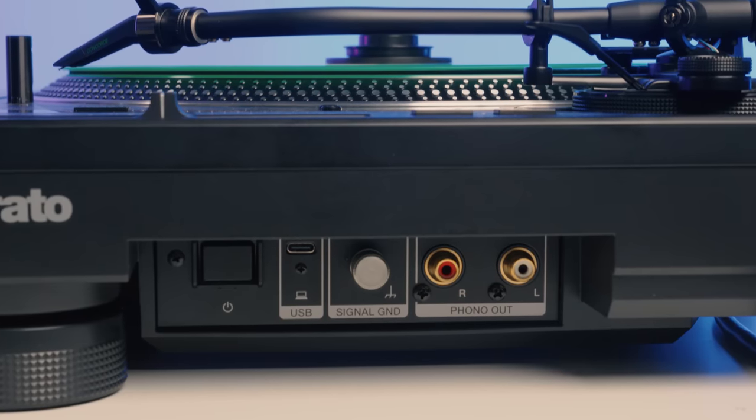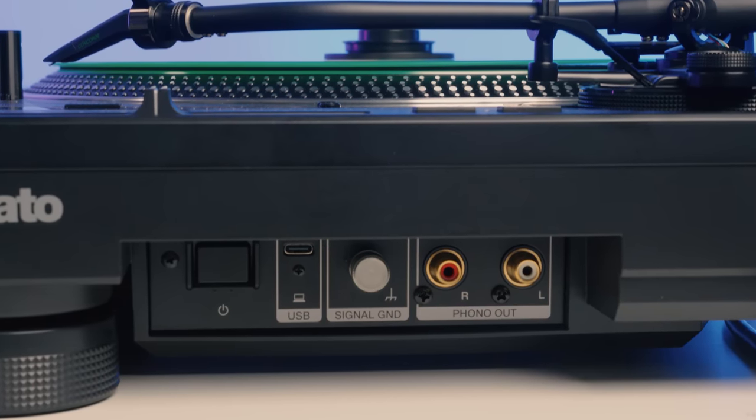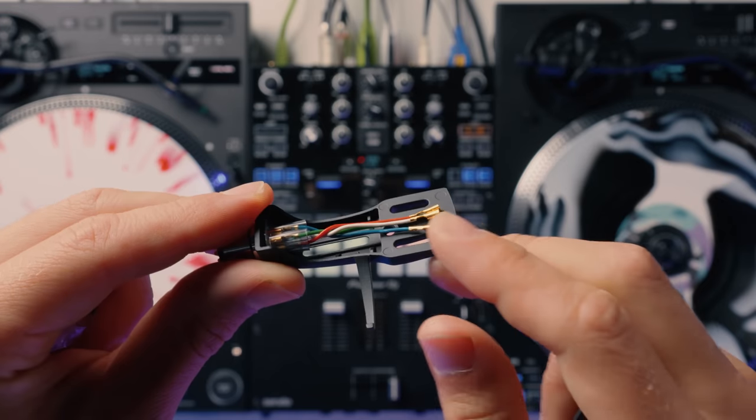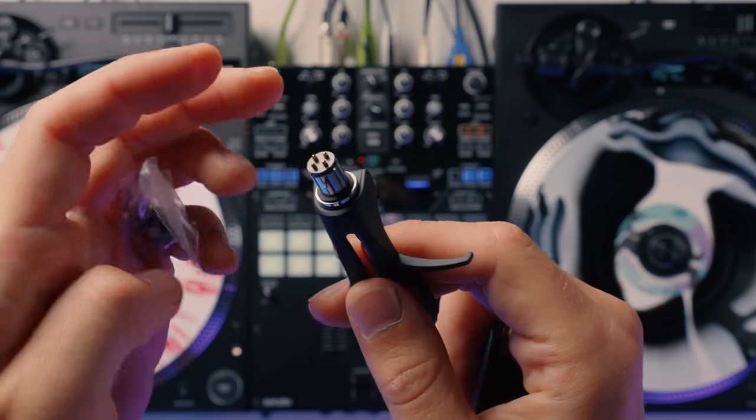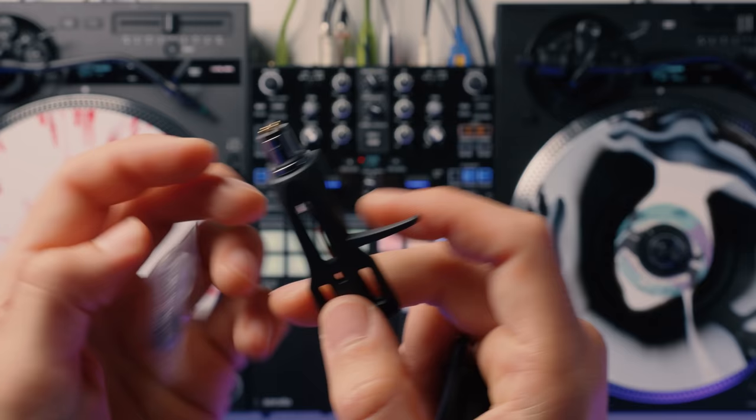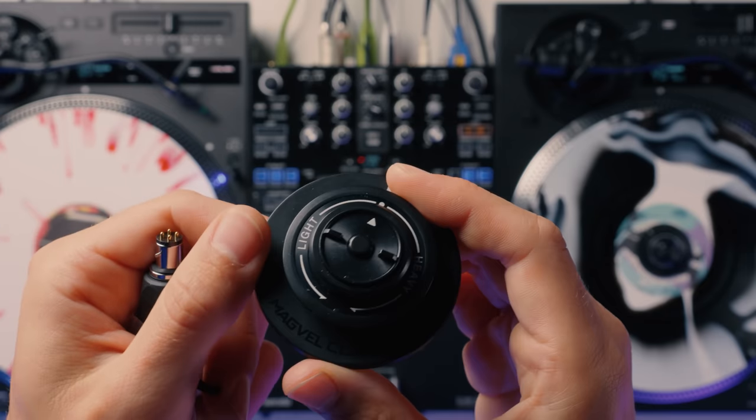As for connectivity, the turntables have gold plated phono outs, a ground connection, and USB-C. Inside the box you also get the head shells as well as the dust covers, and there's a lot of weight to go on top of the head shells too. And of course, the all-important MagVel clamp.